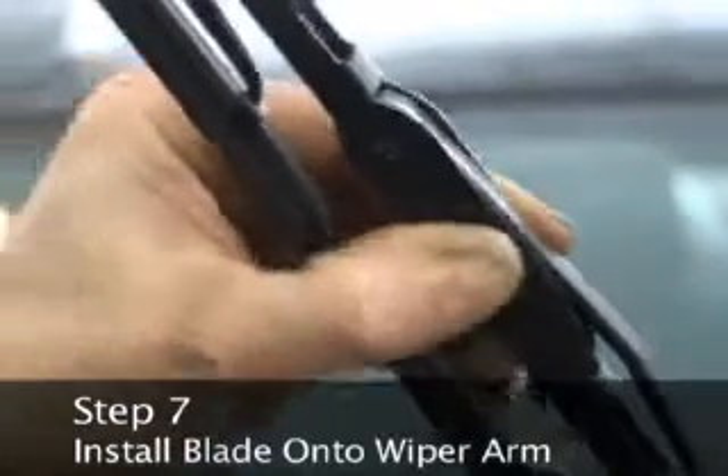Step 7: Install the blade onto the windshield wiper arm. Step 8: Test by turning on the wipers.